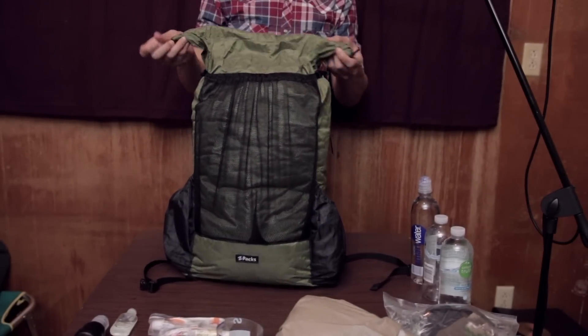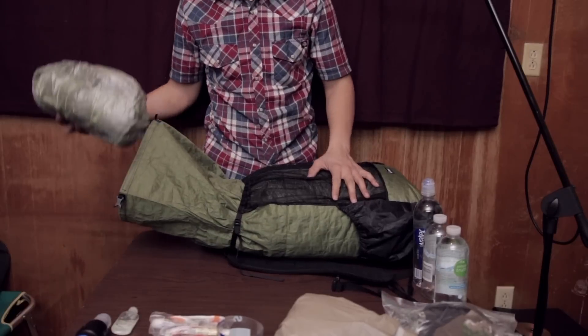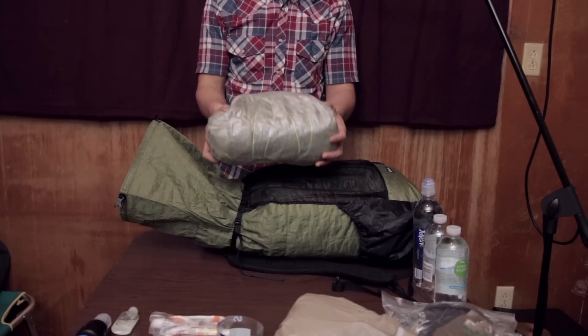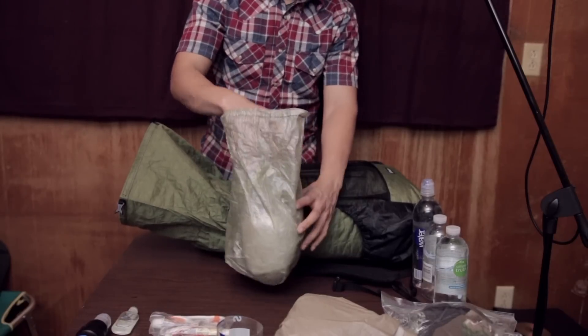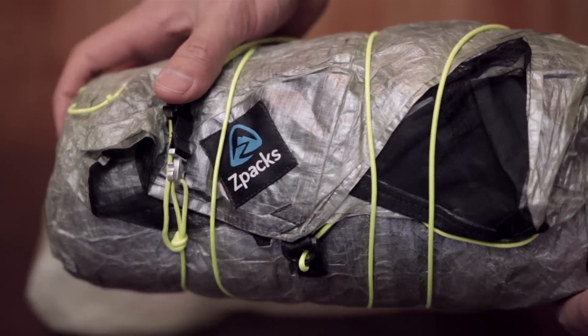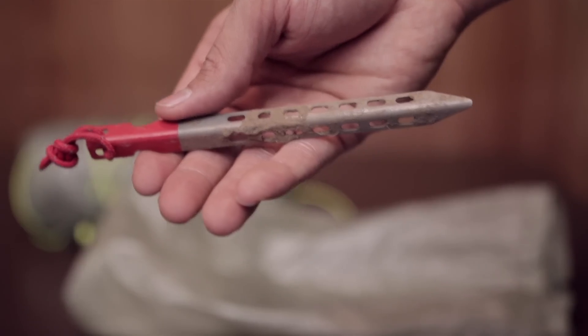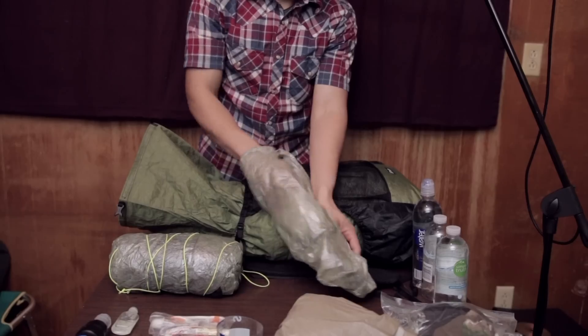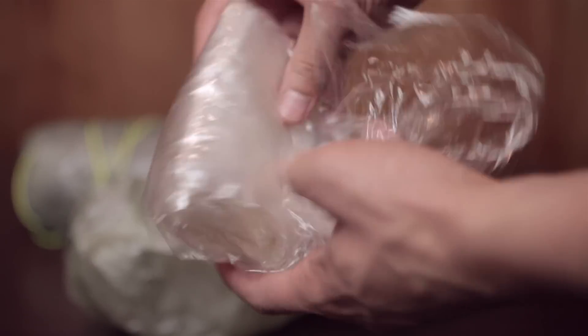Now opening up the roll-top closure. Up next, we have the Z-Packs Solplex. It's inside a Z-Packs Cuben fiber stuff sack. Inside the bag, we have eight tent stakes needed to set up the Solplex, and this is a three by eight piece of polycro.